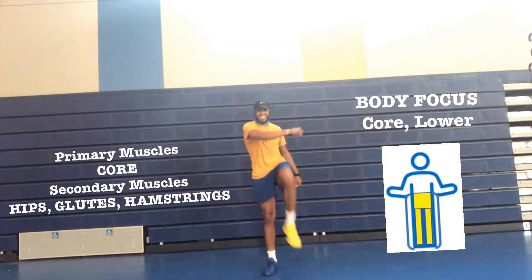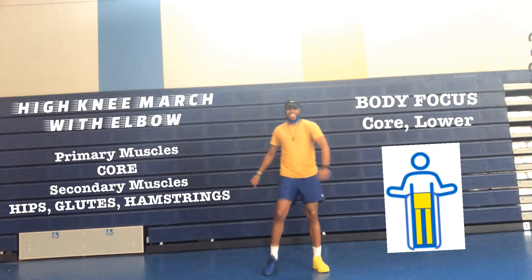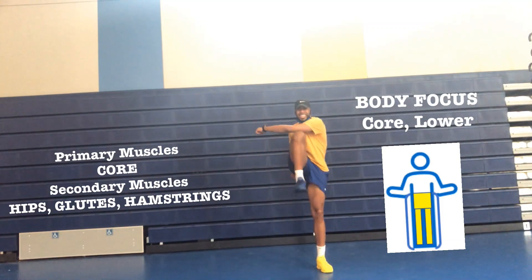One, you're going to stand tall. Two, you're going to raise your knee to your opposite elbow. Three, you're going to alternate legs and elbows doing the same thing on the opposite side.